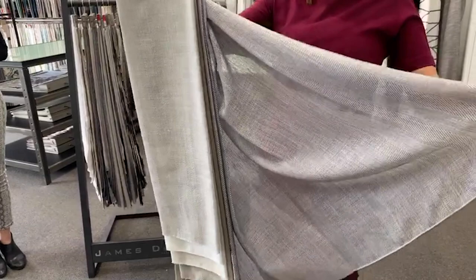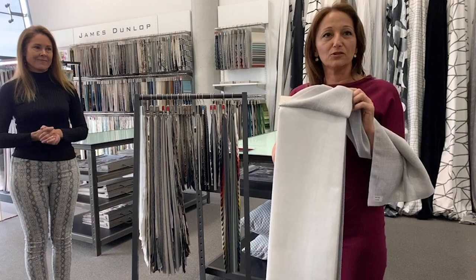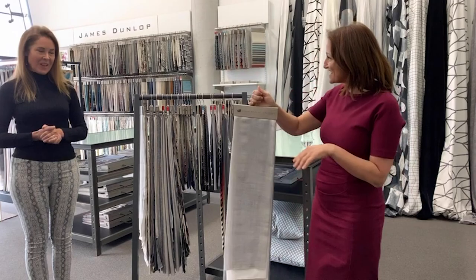Probably the most use that we've seen this in situ would be an S-fold and it sits really lovely. With the polyester it's always looking pristine and just sharp on that window. That's our Mayfair.